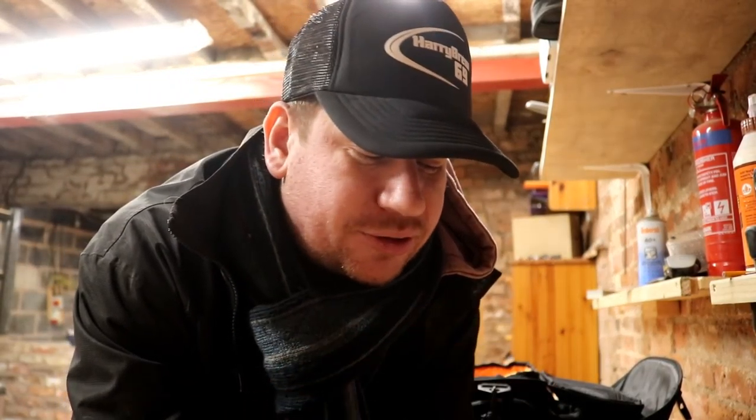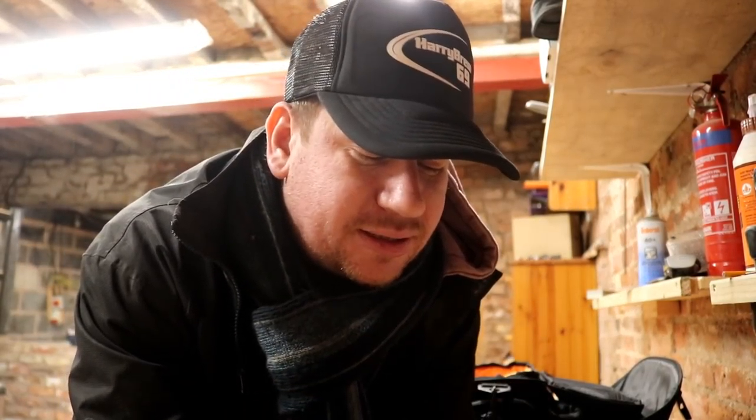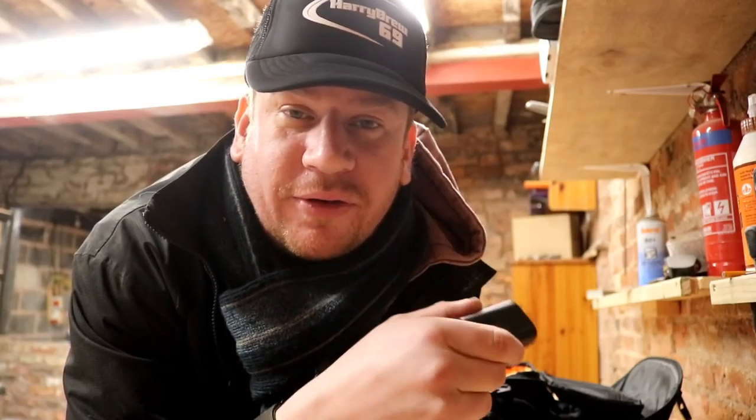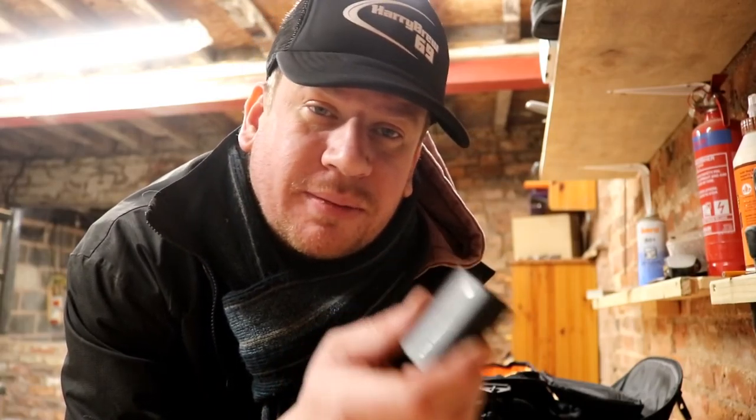Daily vlogging takes its toll on your battery life, and when you're changing batteries you take one out of the camera, throw it back in the bag, and invariably when you come to change another battery you pick up the one that's already discharged. So I'm going to number each battery one, two, three, and four and use them in order. Battery number one goes in the slot, battery number two is the next one in line, and if you're on battery three you know that one and two need charging when you get home.